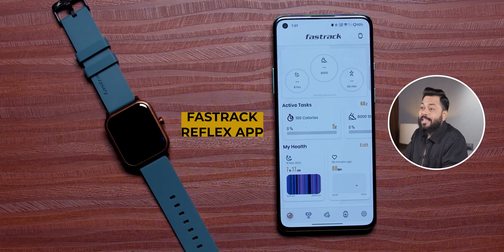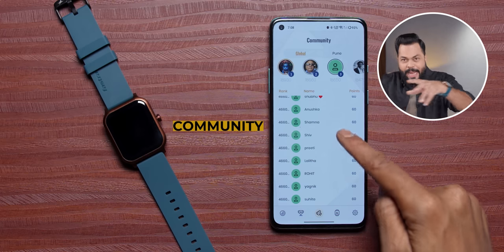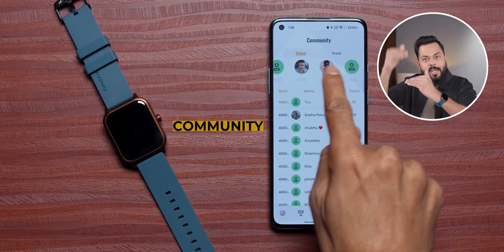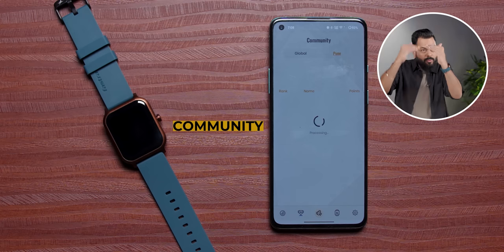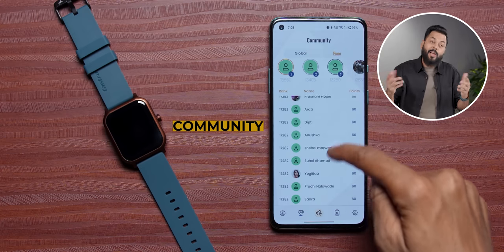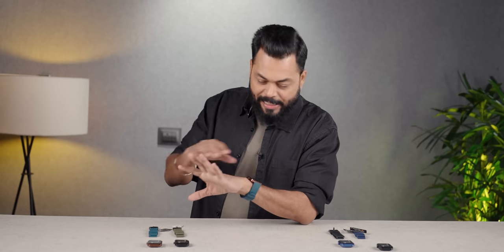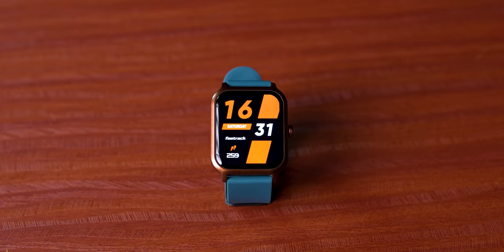Let's talk about the app. When it's a smartwatch, obviously you have to pair it with your smartphone. There is a FastTrack Reflex app. Something interesting that doesn't happen in other smartwatch apps — there is a community feature, where in your area, the people who are using FastTrack are shown on a leaderboard: how much their activity is versus how much yours is. It's both global and local. Also, I forgot to mention — with the speaker, you can also play music directly on the watch.